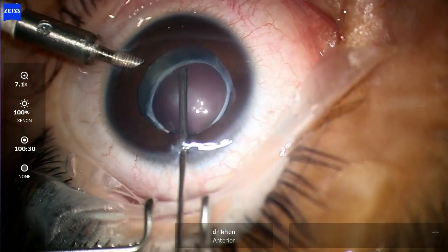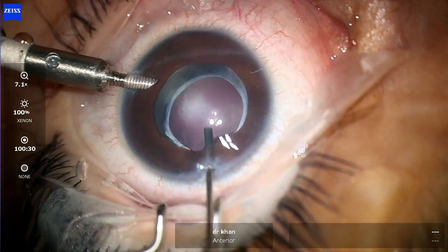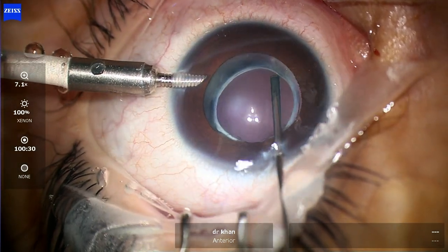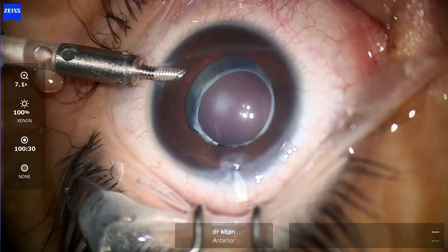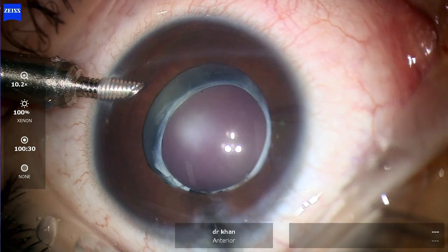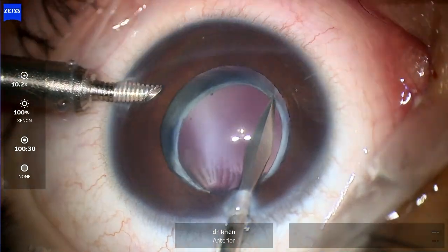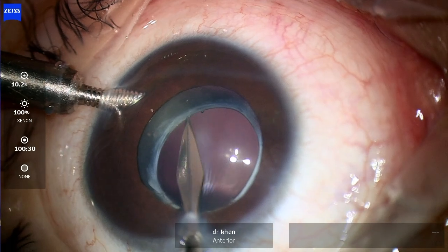You can also use triamcinolone to see if there are any vitreous tags that may aid in your visualisation. After doing the anterior vitrectomy and just staying at the surface of the anterior lens capsule, the next step would be to open up this capsular pack. I am using an MBR 23-gauge — the tip is really sharp, so just once you reach the edge of the anterior capsule, make small nicks.